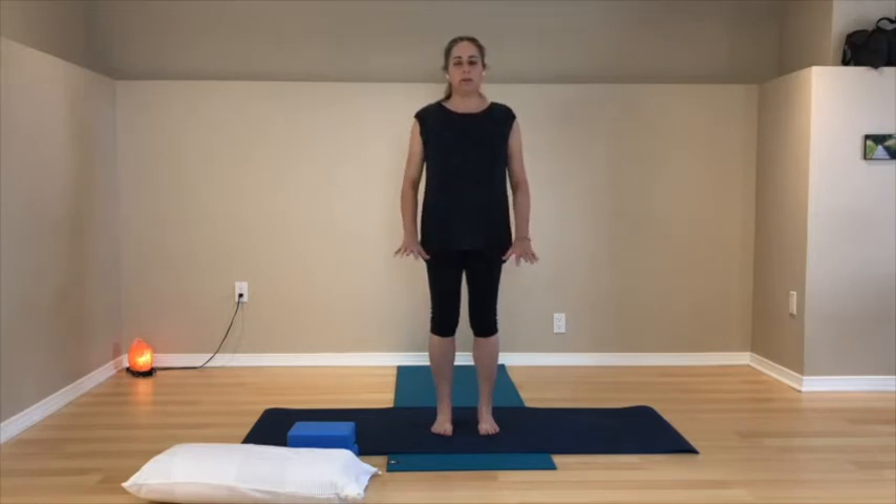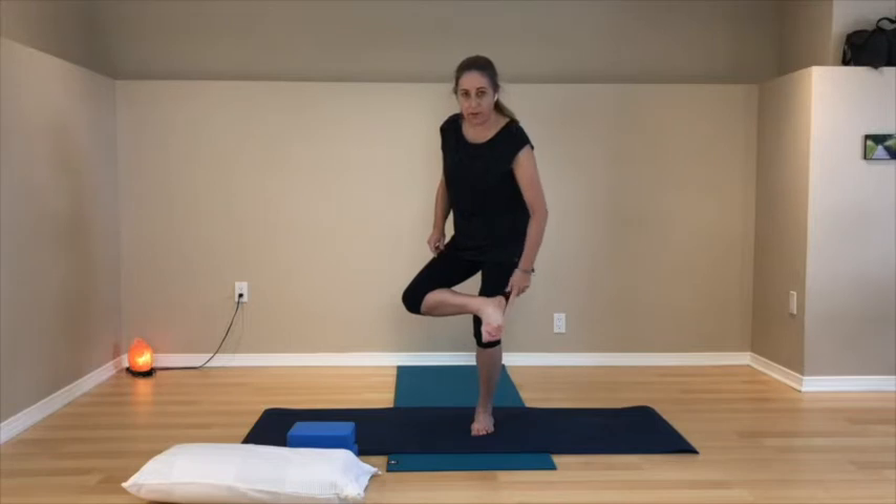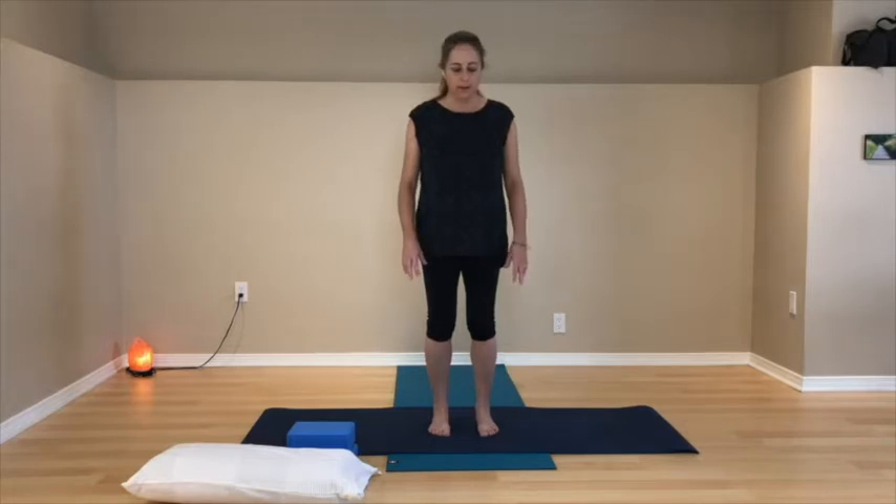Feel down into your feet. On the bottom of each foot we have a triangle of support: the base of the big toe, the base of the little toe, and the center of the heel. Those three points form a triangle on the sole of each foot — when doing standing postures, remember to connect through those points. Toes are easy. Play with weight: let your weight shift forward into the toes and then backward into the heels, rocking forwards and backwards.